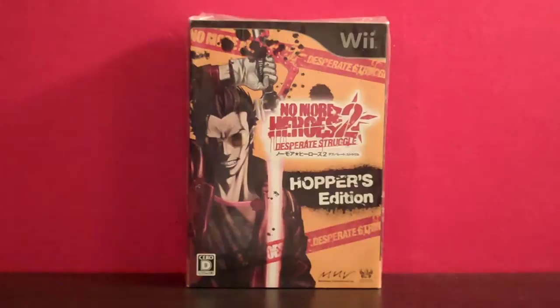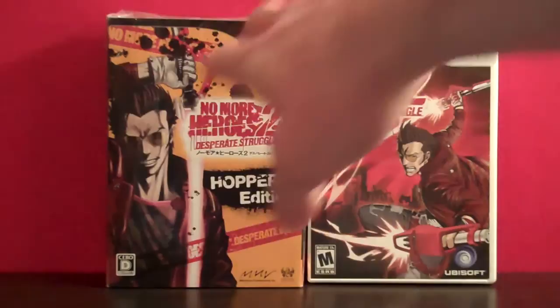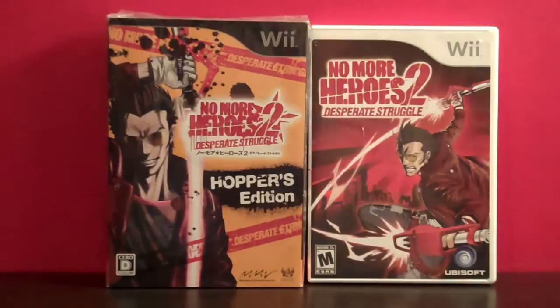Taking a look at the slipcover box art here, you can tell just how vastly different it is from the standard American box art. I really do like the American box art — I think it's really cool — but there's just something about that whole yellow and black paint splatter up there, and then the red tape and stuff. It just makes it look really cool. It actually kind of reminds me a bit of the Peace Walker Special Edition that they had in Japan, where that also had a yellow box, and I thought that was pretty cool too.